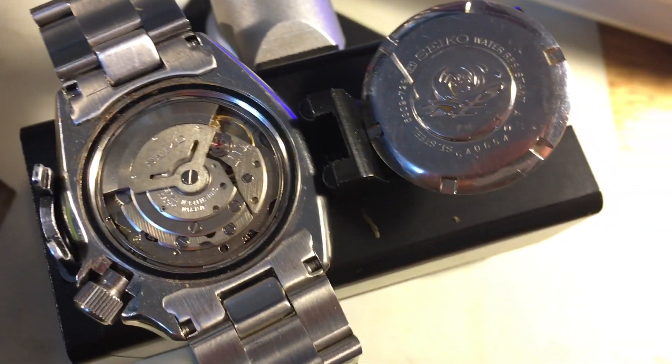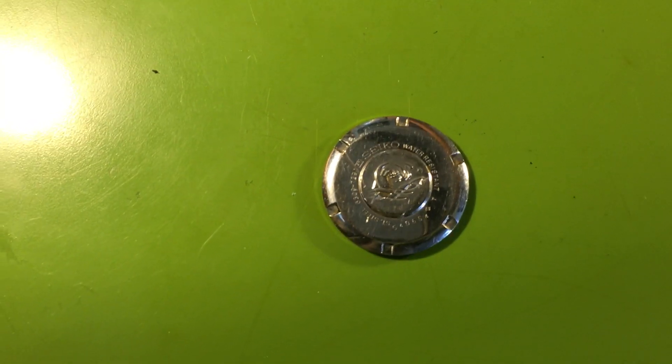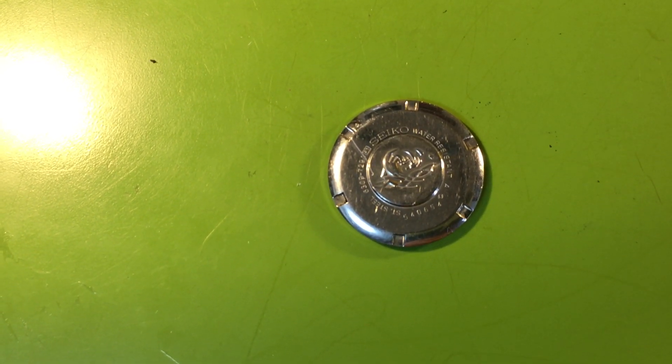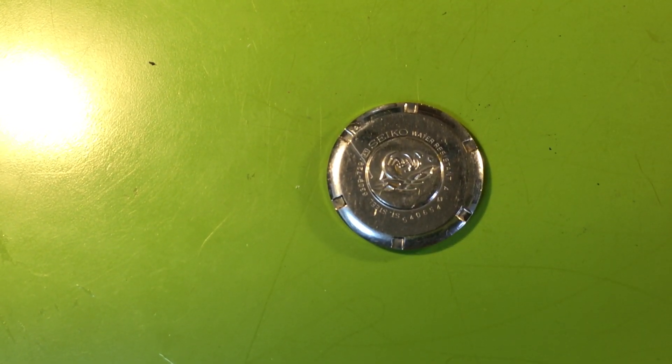Just for fun — I should have done this first — I'm going to demagnetize it. I'd be surprised if it changes anything; usually demagnetizing a watch that needs service doesn't do much. I'm watching the numbers to see if anything happens. Looking at the balance, it's still not happy — still very rough.